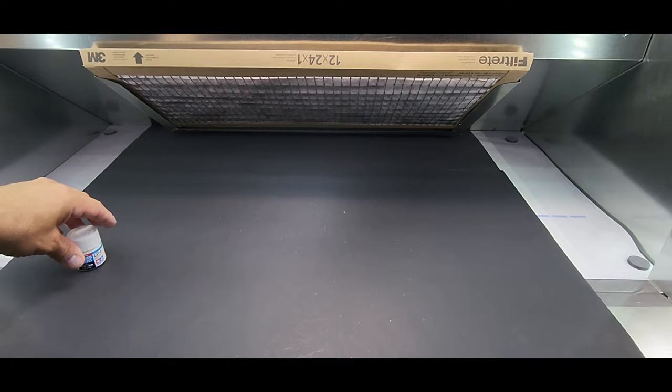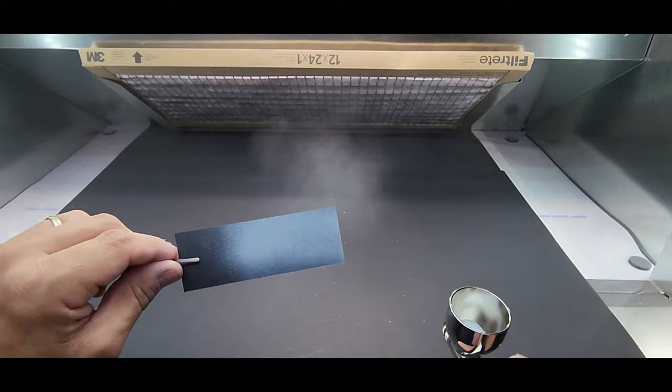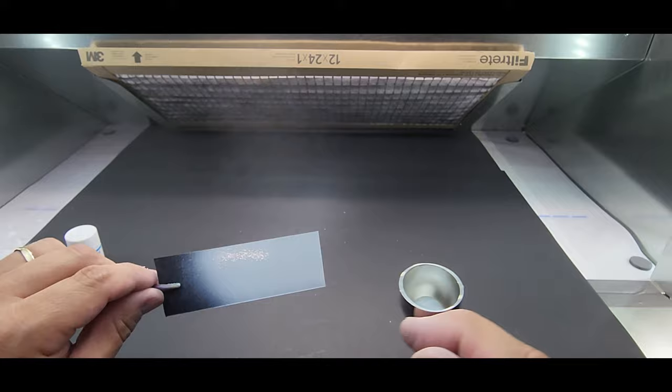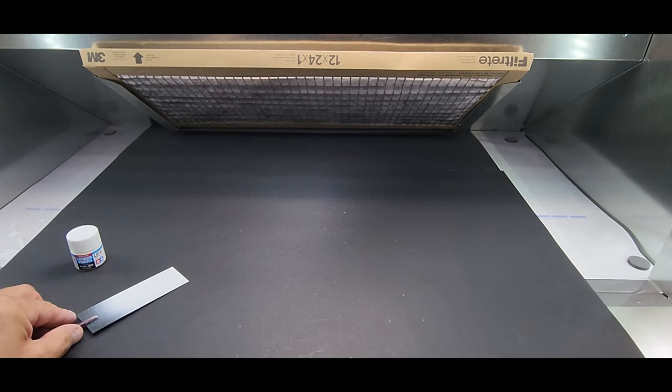Next up Tamiya LP4 — this is Tamiya lacquer. It was almost pre-thinned — it is really thin, I only put a few drops of thinner. Looking good. Off to the next one.